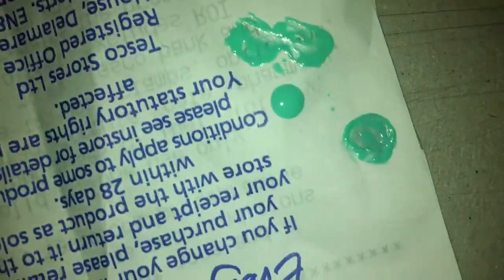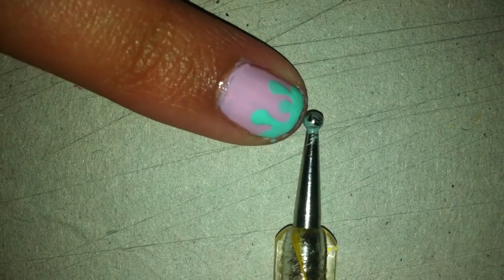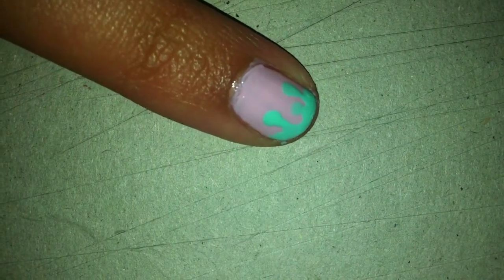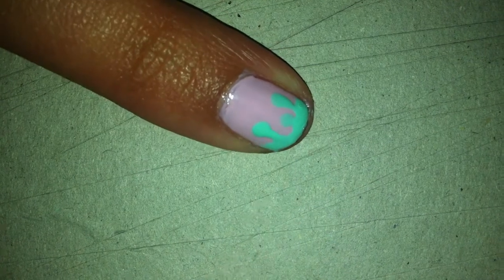What you'll need to actually do it is an odd piece of paper — I've just got a Tesco's receipt — and you just need to put blobs on there. And then a dotting tool, which looks like this. It has two ends: the one I'm using is for the bigger globs, and on the opposite side it's got a smaller one, which you use to fill in.